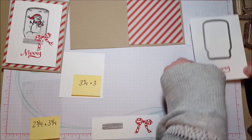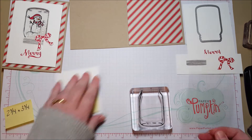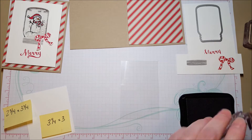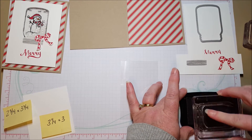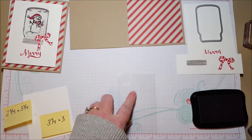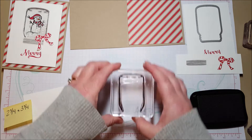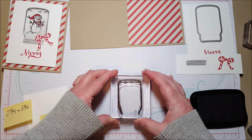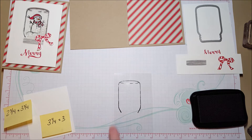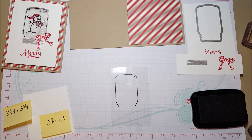When you stamp on acetate you need to use Stazon — your regular inks will just smear on this surface, so you need a Stazon type ink. Get that inked up. Also, the window sheets are kind of slick so you want to be careful that you don't slide — straight down and up. It doesn't have to be centered because you're going to put this underneath the jar framelit, so being off-center doesn't matter.